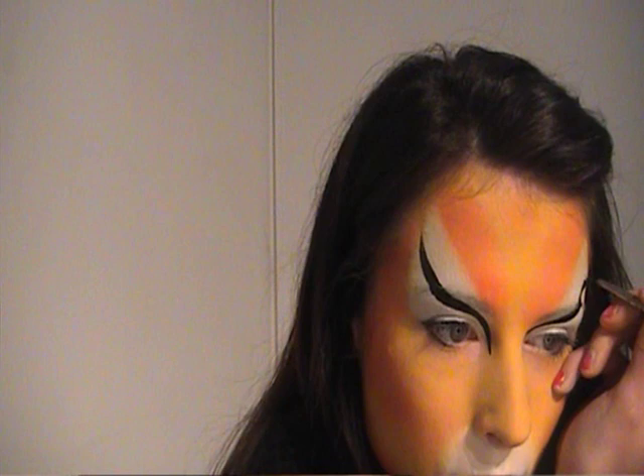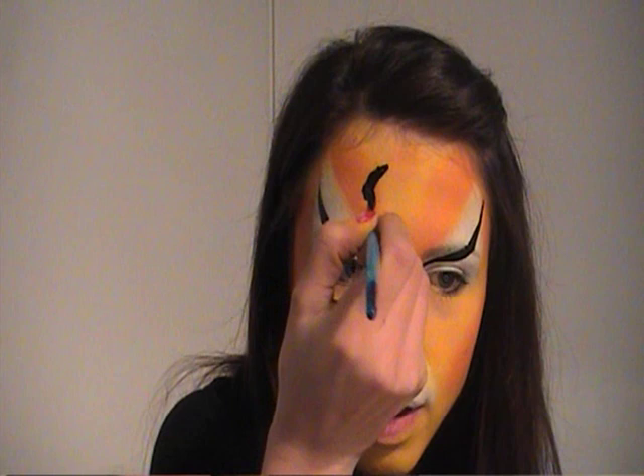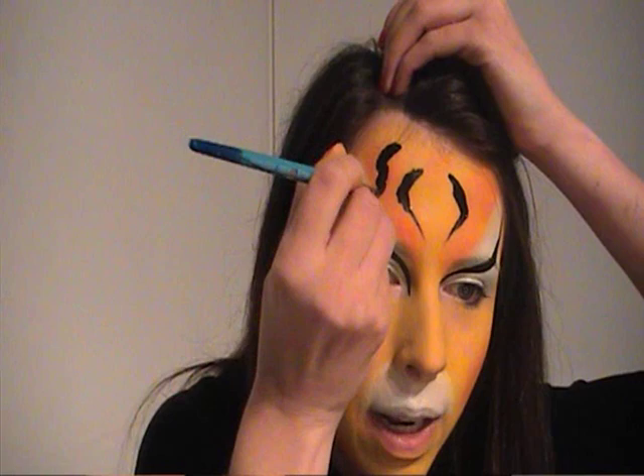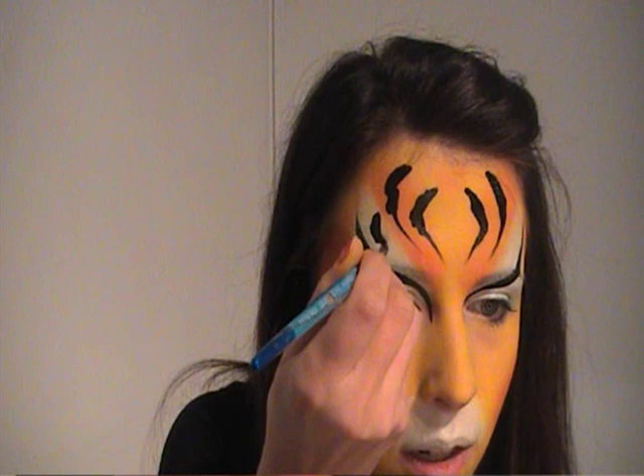Next, do the markings on the forehead. Place your brush slightly off centre at an angle, wiggle it downwards, then flick up so the stripe points towards the top of your nose. Do one next to it in the opposite direction. Do the next one slightly higher, more into the hairline, using exactly the same technique — press it down, wiggle along, then flick up. It helps to twist your brush slightly as you bring it off the face to get a nice point at the end. Add some C-shaped markings as well.